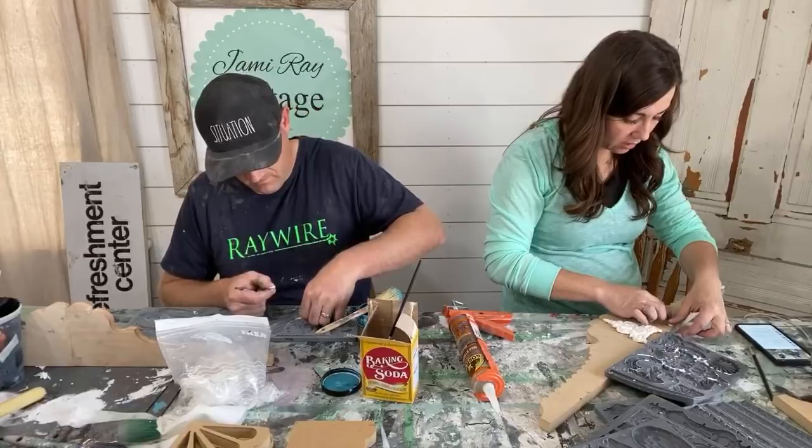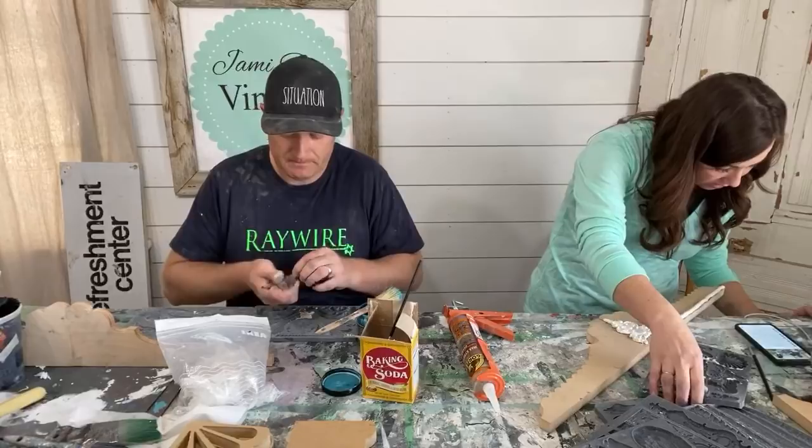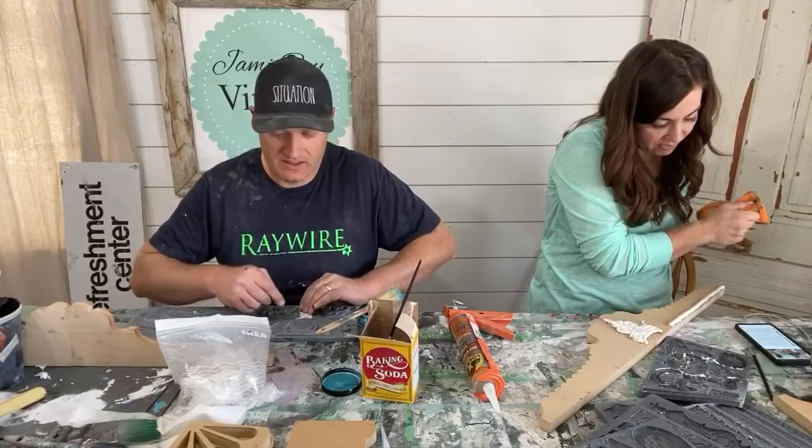They make a caulking gun that stops automatically — it's $10 and well worth it. Zeb, you're going to need to look for that.